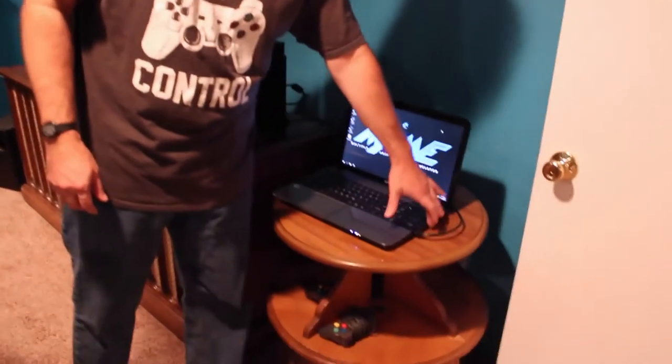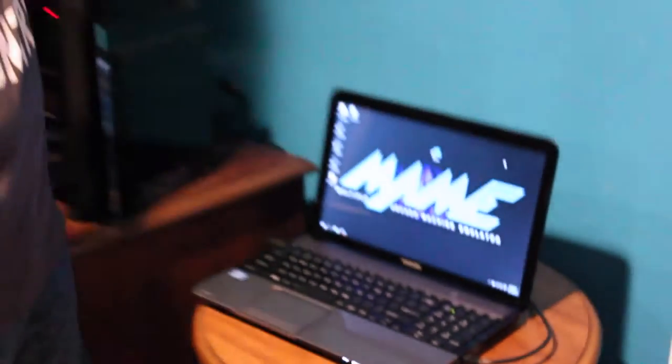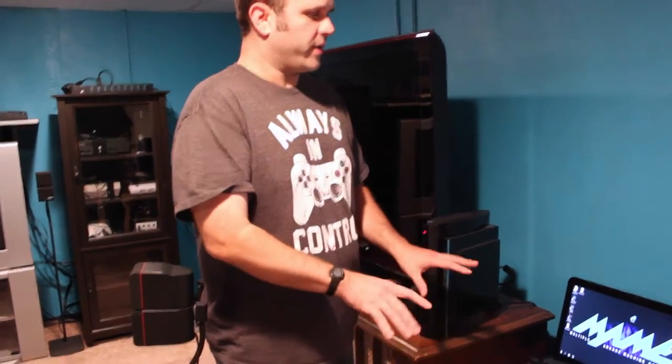All you need is an HDMI cable — plug it into the side of the computer, plug it into the back of the TV, and then you can play with these PlayStation rip-off USB joysticks. Just put them into your computer and play them on the big screen, just like you were playing the original games in the arcade. This is the only real emulation thing I have set up at the moment, but it's pretty much the only way you can play all those old games anymore.